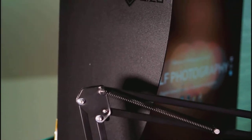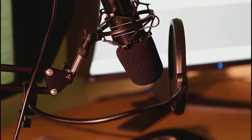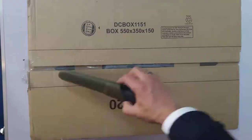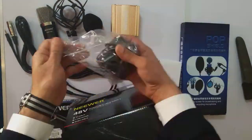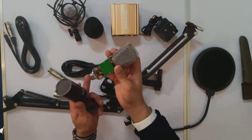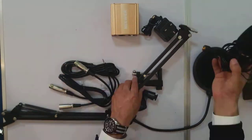Hi guys, welcome to the channel. Today I'm going to be reviewing this microphone, which is a newer microphone. It comes with a full set — the arm, the microphone, a pop filter, and the phantom power, so it's a full kit. I normally use my AKG mic to do voiceovers, which I'm using at the moment, but in this video I'll rush through the unboxing and then give you some sample audio.